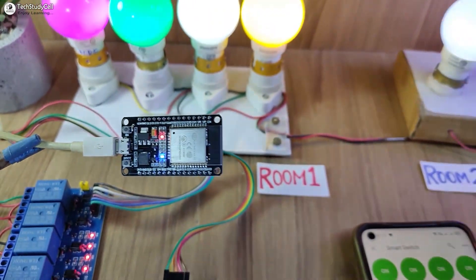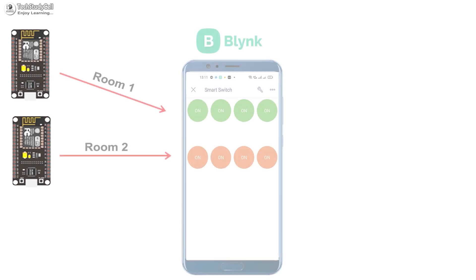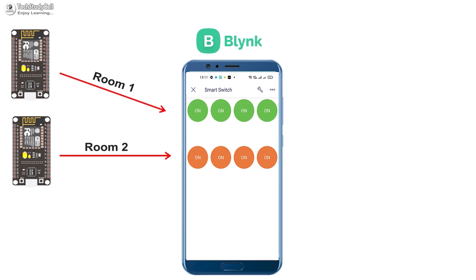Hello friends, welcome to Tech StudyCell. In this IoT project, we will discuss how to control multiple microcontrollers from a single Blynk IoT dashboard.